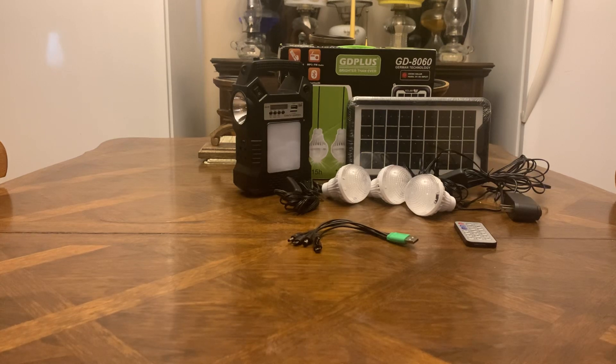In the middle of the night when the power goes out, this would be great for an emergency. You've got a radio for communication, you've got plenty of light, you can charge your cell phone so it doesn't die and you can still reach out to others. It's got Bluetooth and solar so during the daylight you can charge it back up.